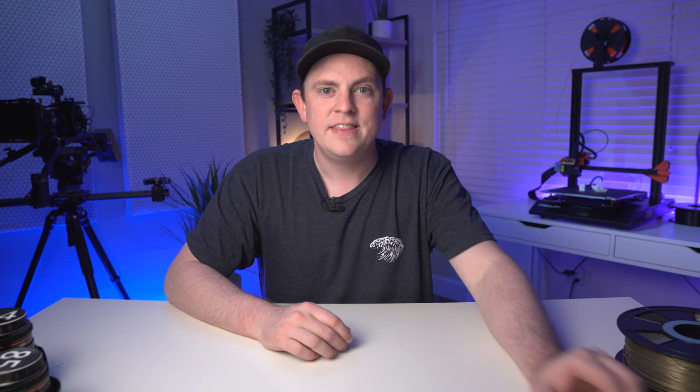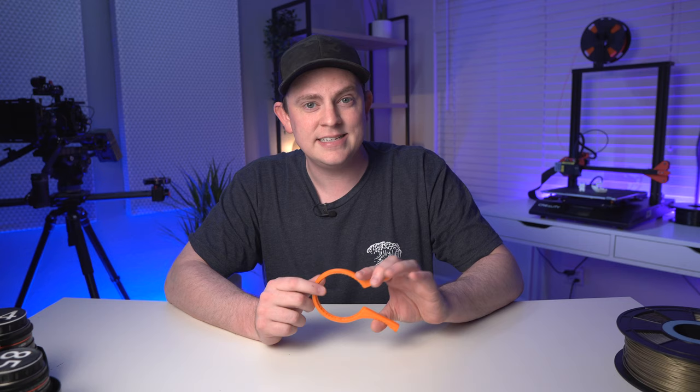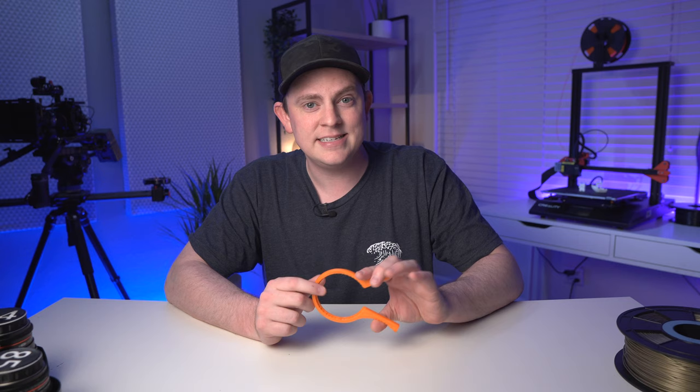I have a few others like 135mm and 35mm linked there also. This next print is a really useful one I found from a guy named Mitchell Fanta — it's a tool I never even knew existed, but it's definitely something I've always needed. It's actually a filter remover.